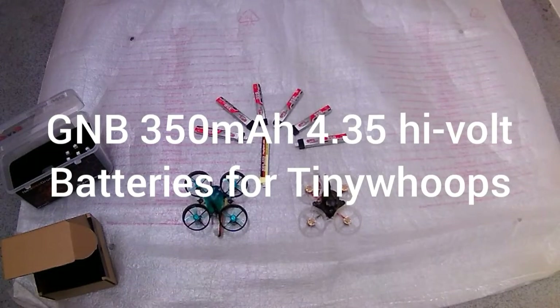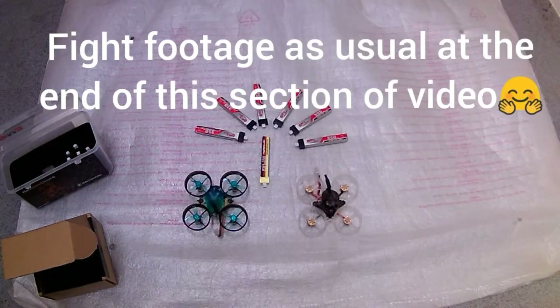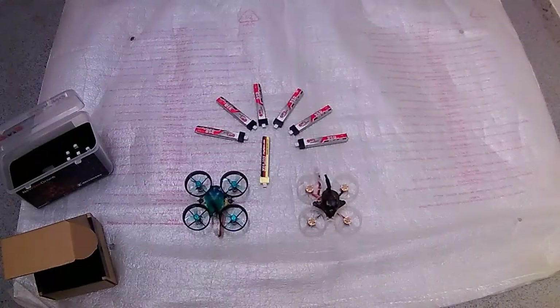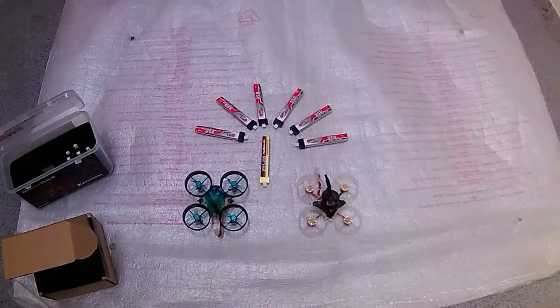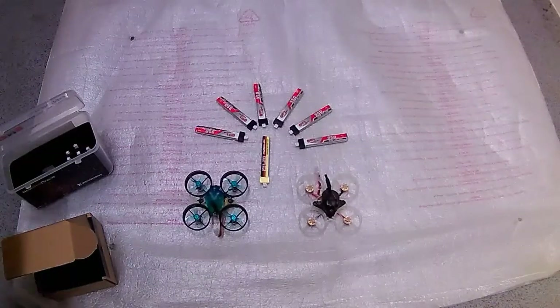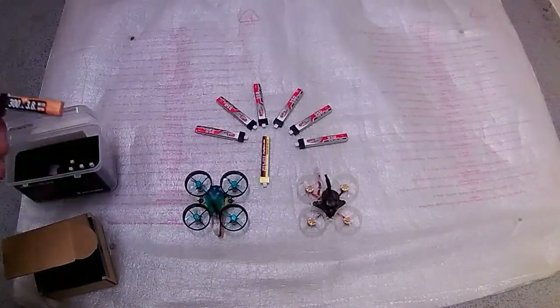Hi folks, Cyclops FPV here. I'm just going to do a quick review on some GMB batteries. At the end of the video I'm going to fly a brushless quad, do a few punch-outs and compare the 350s on flight time and sag, and see what a standard 300 can do.